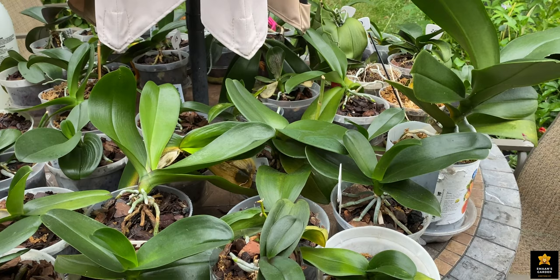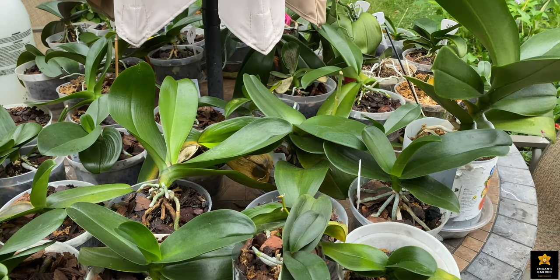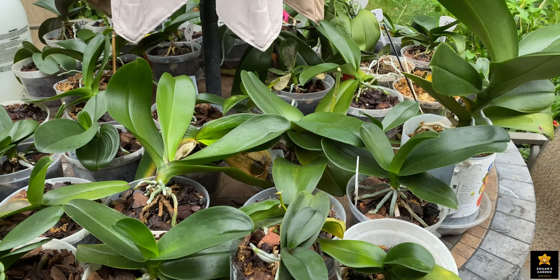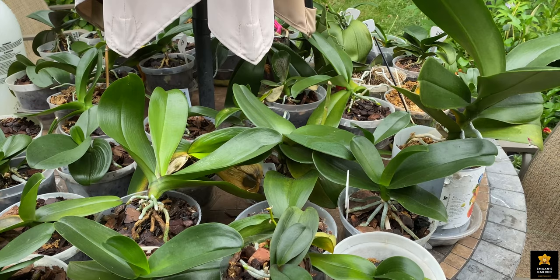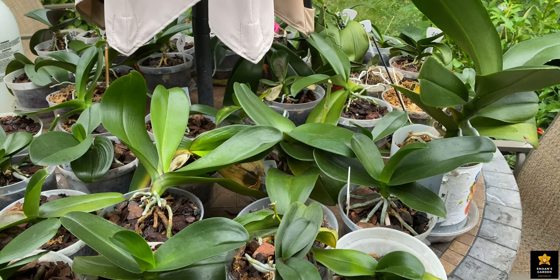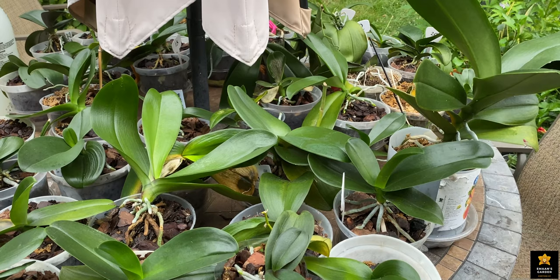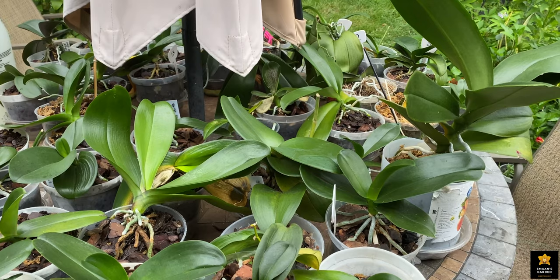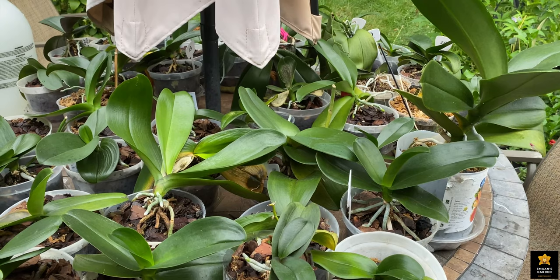I treated my orchids with all kinds of insecticides I found at Lowe's, Menards, and all kinds of stores. I used soap for treating insects and other insecticides, but none of them worked. They work for a couple of weeks and after that you need to do something else again. It makes you tired, you think you don't know how to grow plants, your plants die every day — and that's why you need to act immediately when you see even one mealybug.